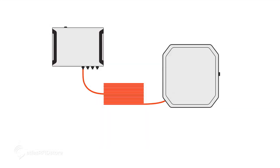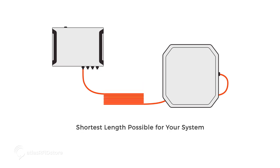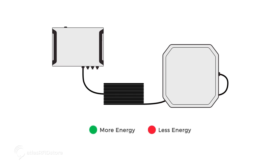An antenna cable can be made in lengths up to 100 feet, but as a rule you should choose the shortest length possible for your system. The problem with longer cables is the longer the cable, the farther the energy has to travel, which means more energy is lost between the reader and antenna.